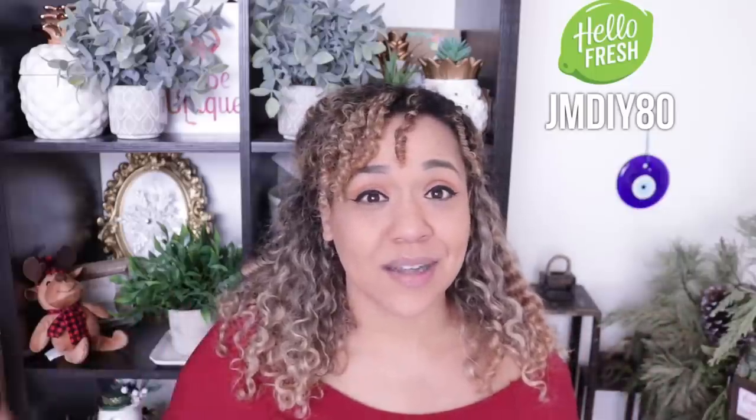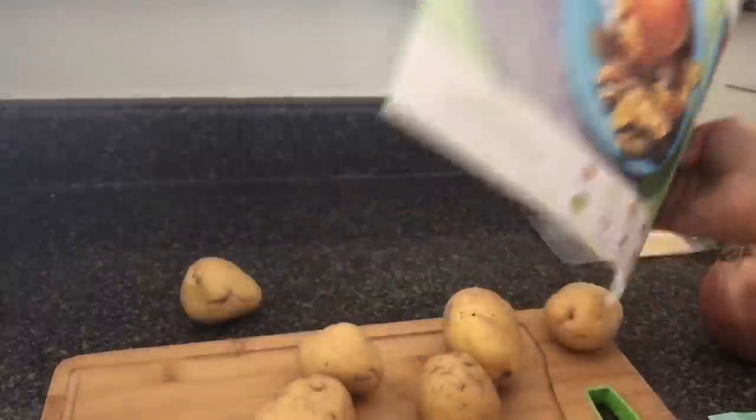We absolutely love the service. If you haven't seen my other HelloFresh videos, Aria always puts on her little apron and pretends to cook — we love it. It definitely gives us something to do as a family. I can't wait to show you what we put together today and how we decorated. So let's go ahead and get started. This is my recipe card and this is what's going to tell you every step and everything that it brings.